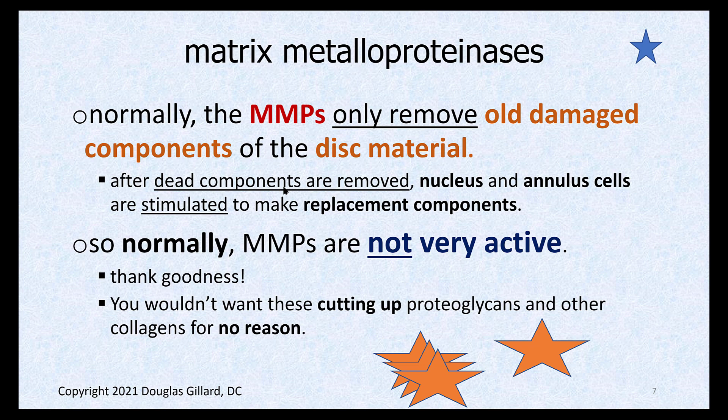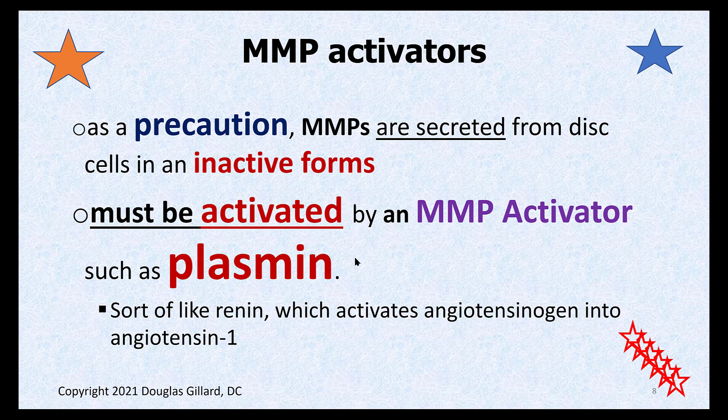Normally the MMPs are created by the nucleus pulposus cells and annulus fibrosus cells, but they're created in an inactive form, so you need a molecule to wake them up — a double fail-safe. Like the proteolytic enzymes of the pancreas, which are created in an inactive form and have to be activated, or pepsinogen of the stomach, which has to be woken up — same deal here. Stromalysin is inactive until it's woken up by a molecule called plasmin. When there's damage inside disc tissue, plasmin is released, and stromalysin's little tail is cut off and it becomes active.